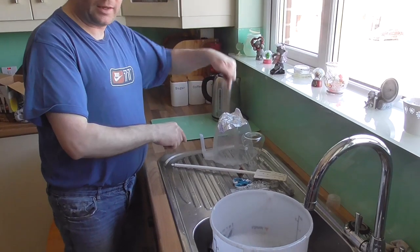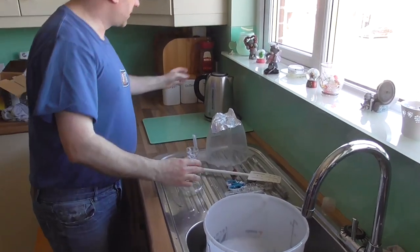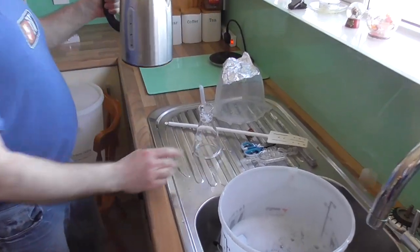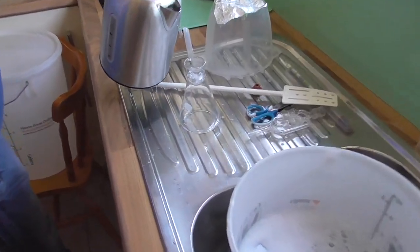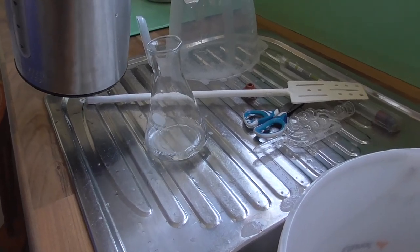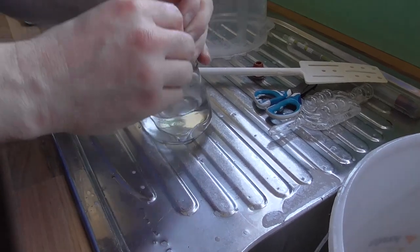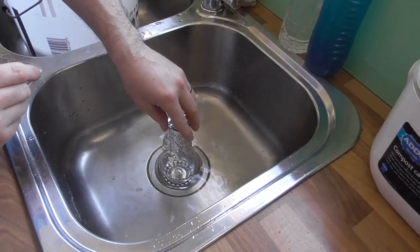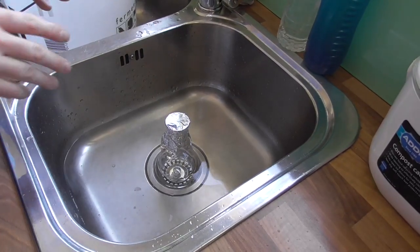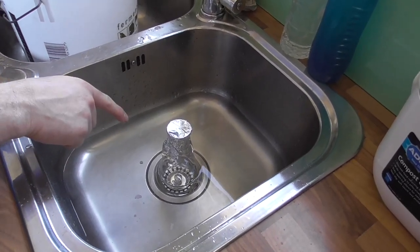The kettle has just boiled. Everything including a wee bit of tinfoil has been dipped in sanitizing solution. I'm going to take the flask — I need 150 millilitres of water. I'll take the tinfoil and cover the top. Let that sit and bring it back down to room temperature. I'll be adding my yeast to that water later on.